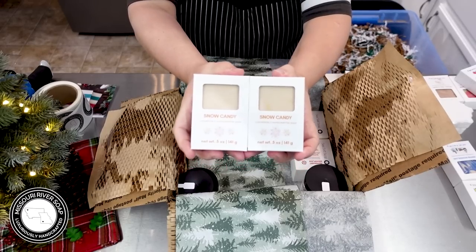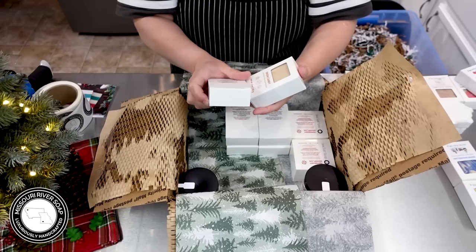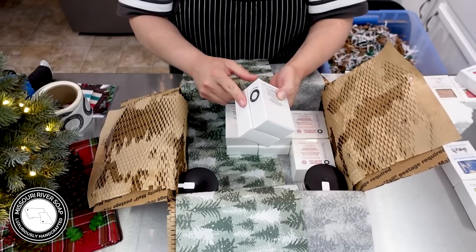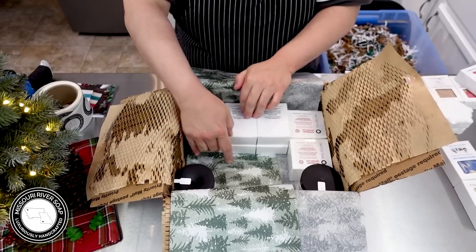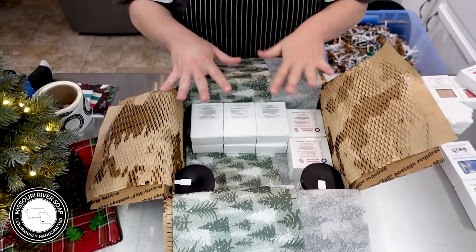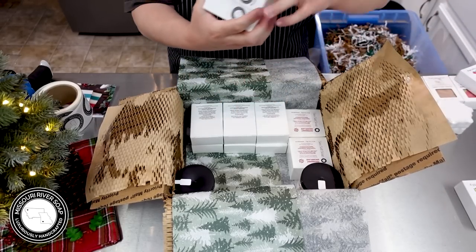We have a couple of the snow candy soaps and this one is a very unique scent — it's marzipan and fluffy almond icing with hints of rose and cassia. It's a duplication of a popular type of scent, so some people will really recognize and love it. It tends to be a little bit more on the musky side, but the people that love it just love it, so that's why it's back again this year.